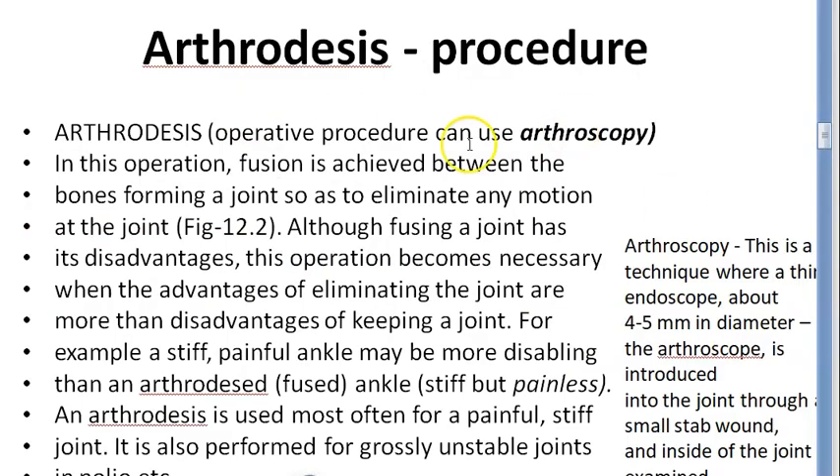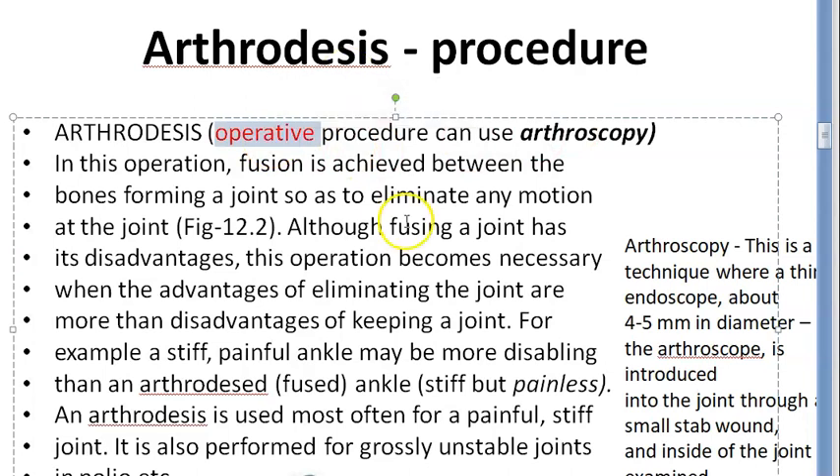This is an operative procedure — it is surgical. Either you open it up and do it, or you can do arthroscopy using a camera and a thin endoscope, going inside through a small stab wound. The fusion is achieved between the bones, and you will remove any motion of the joint. They put it in a functional position — not fully functional but the main function like standing will be maintained.